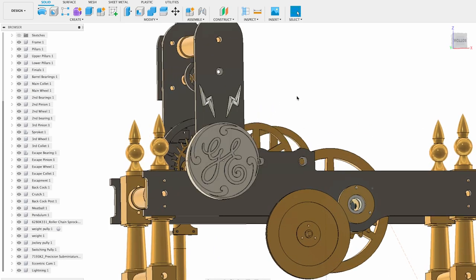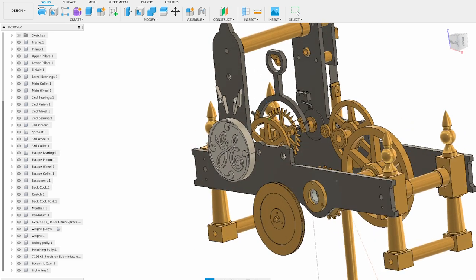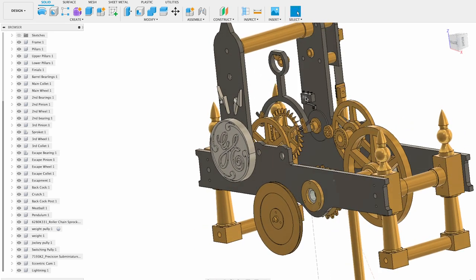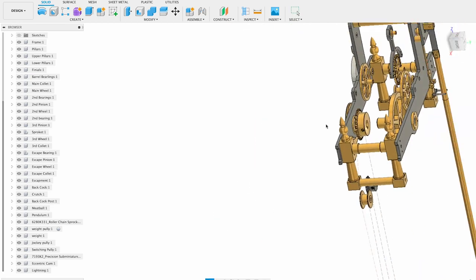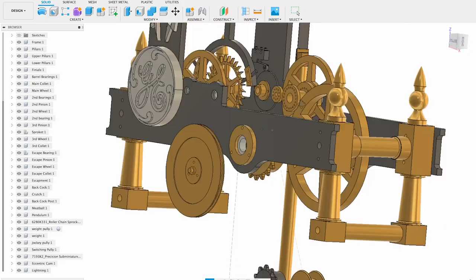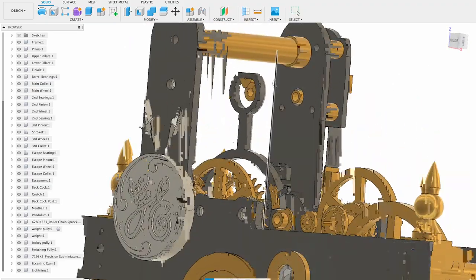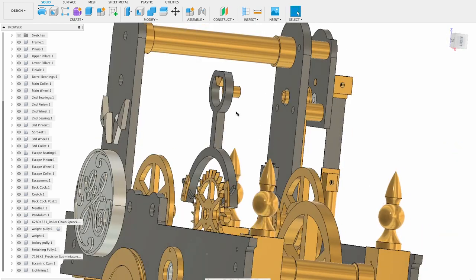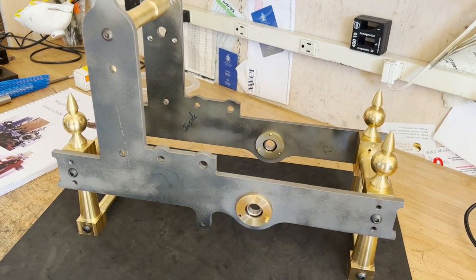This is what I've got done so far. You can see I'm going to carry over that GE styling to the clock. That micro switch is what gives the signal to the face — it'll be up on the wall. You can see the sprocket here that engages the chain drive to drive the main wheel. I'm also going to add a feature from my first clock: a magnetic clutch on the escapement so we don't damage the wheels.